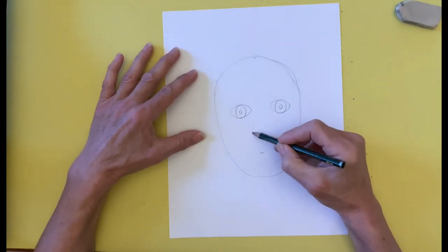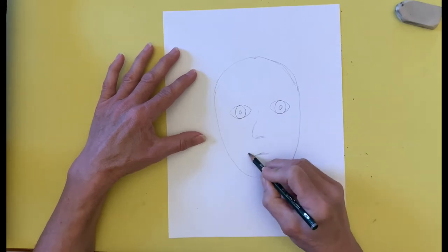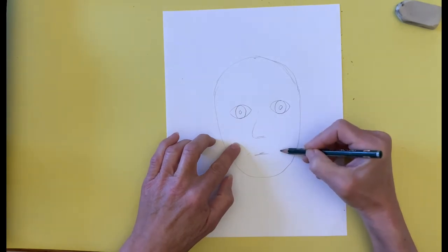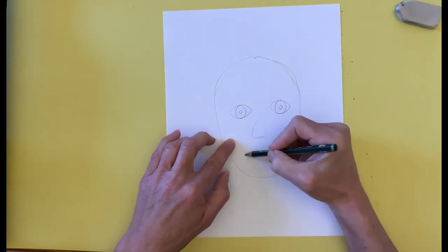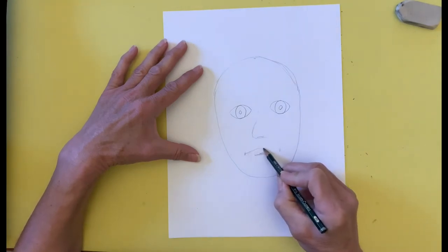I draw an upside down seven for the nose. The corners of the mouth should line up with the center of each eye, so I use my finger to trace a line and then mark the corner with my pencil. I draw the upper lip and then the lower lip.